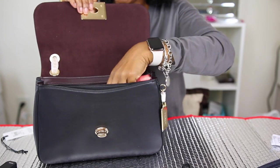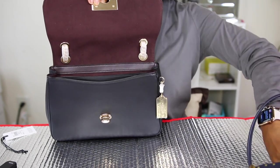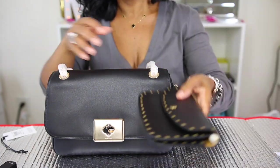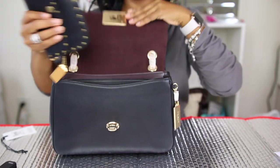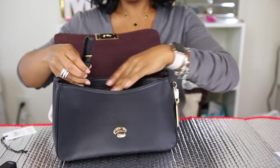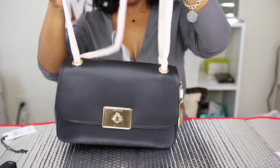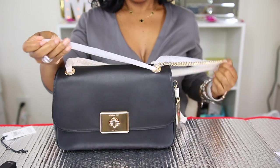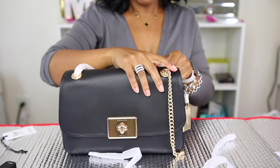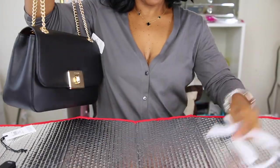I have a few more lip products — the same stuff I always carry. I also added my Kylie lip gloss, and the bag closes really nicely. I tried carrying the wallet in the front flat pocket, but it made the bag bulge a little, so I took that out. I'll remove the plastic straps now so I can show you how everything looks.